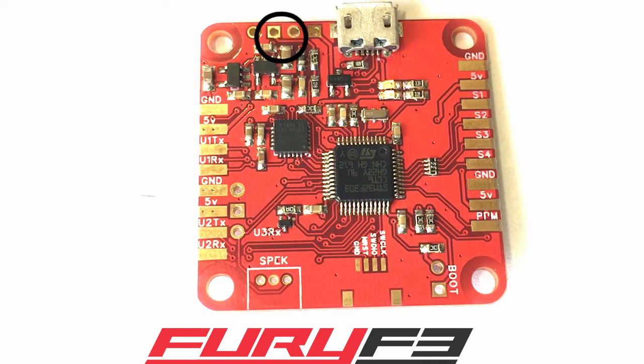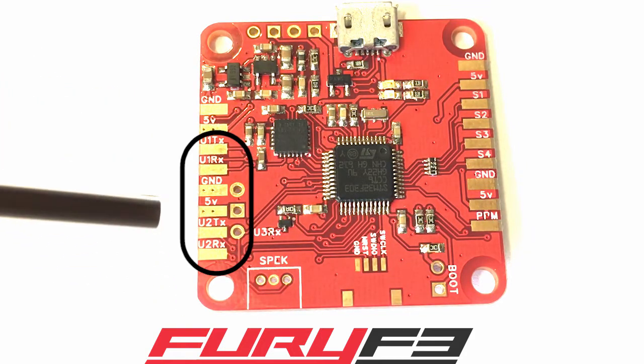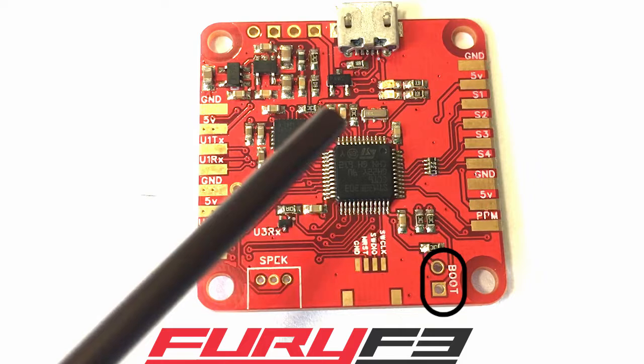Just an overview again: we've got a USB connector here, here's where our V-bat connectors are — these four, I'll go over what they are. Also here's where you can plug in a Pololu regulator, here's where you're going to plug in your ESC wires, here are your UARTs, and here's where you're going to plug in your Spektrum receiver right down here at the bottom. And these are your boot pins.